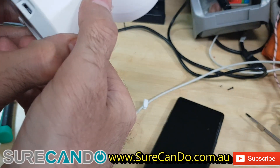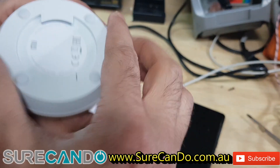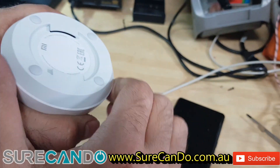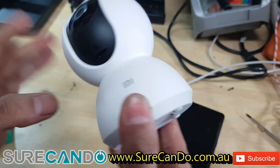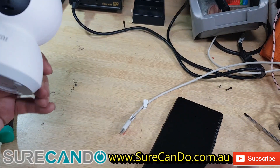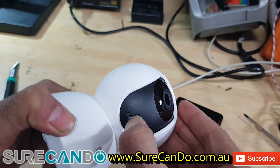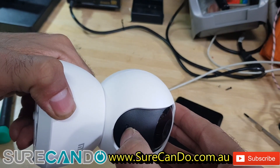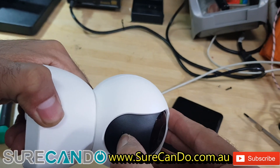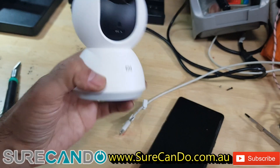Next question is where do you put the memory card? Maybe this flips open — nope. Right there — it's like the mouth of the camera. It's a dumb place to put it really, if you want it hidden, in my opinion.